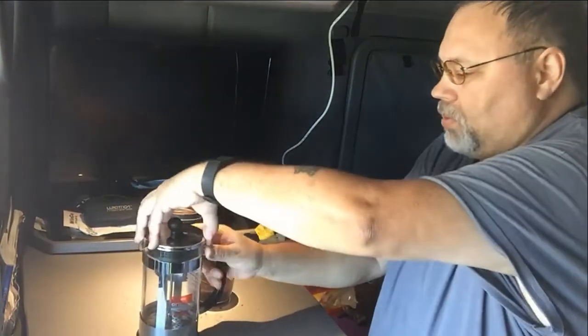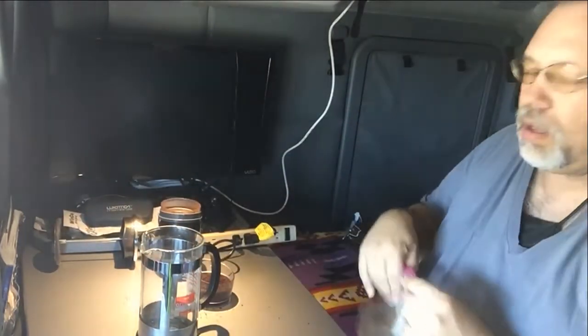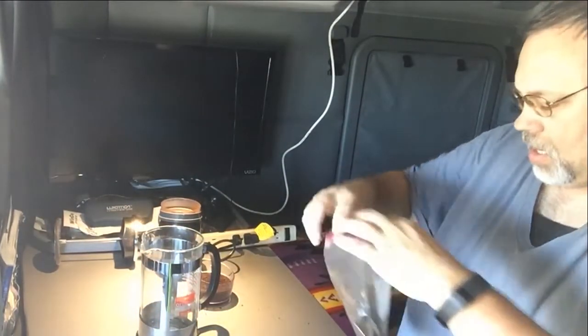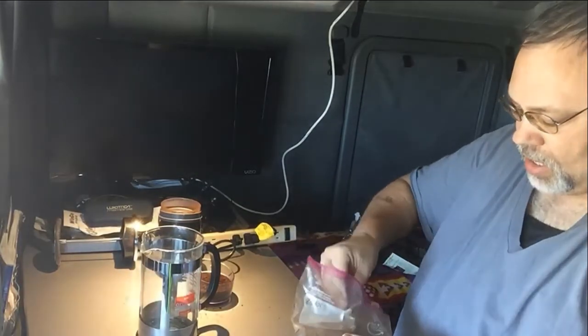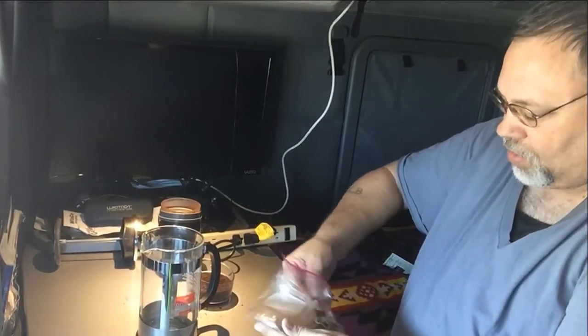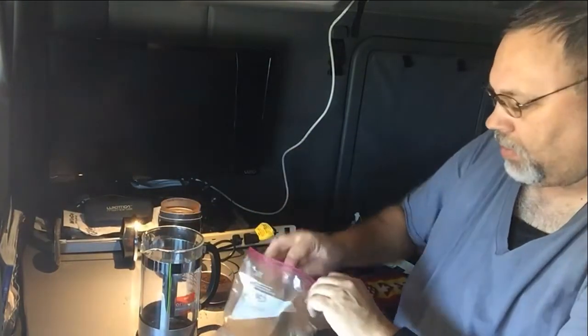I like to use my French press. I have some coffee already ground, and I put five level scoops in my French press.